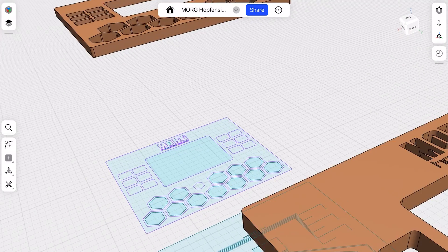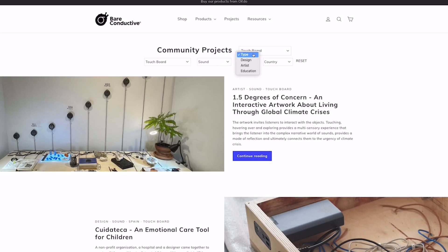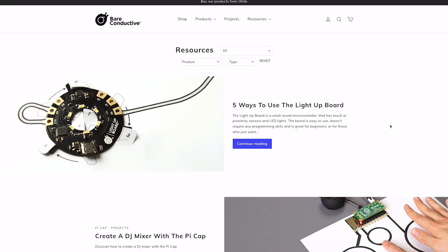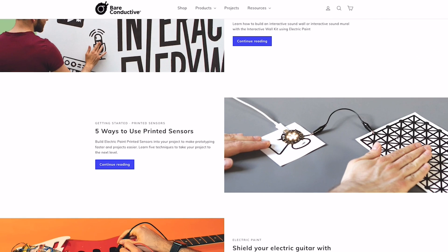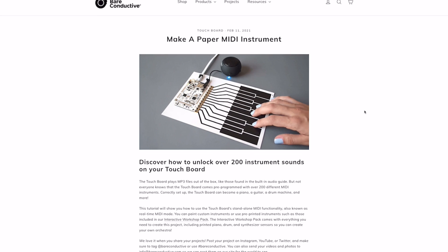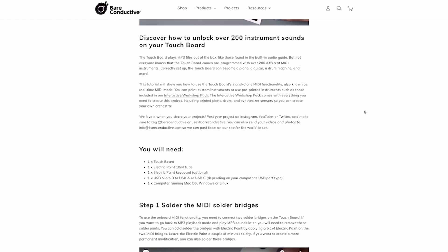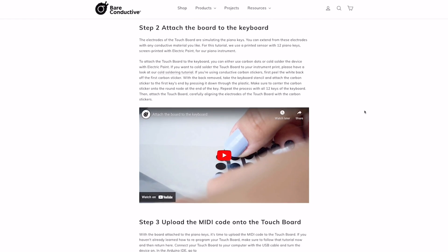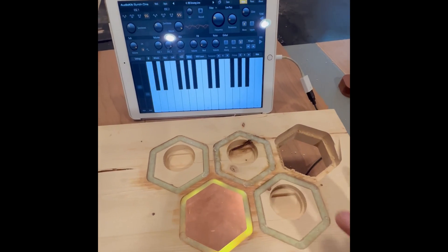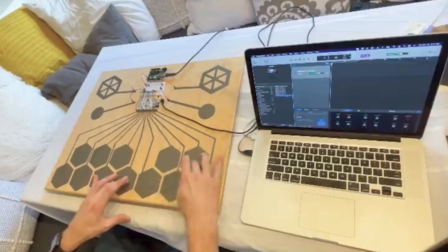So I bought the microcontrollers and got to work on my design. This one's from a company called Bear Conductive, and it's designed to work with conductive paint. They have an online community where users share their projects — kind of like the Onefinity User Forum. I saw people that made MIDI controllers on paper with conductive paint, and that was the basis for this project. I just needed to copy the code from one of those projects and do a quick mock-up on a scrap piece of plywood to make sure it works. And that's super important — prototyping. If you're going to try something brand new, test it on a scrap piece first.